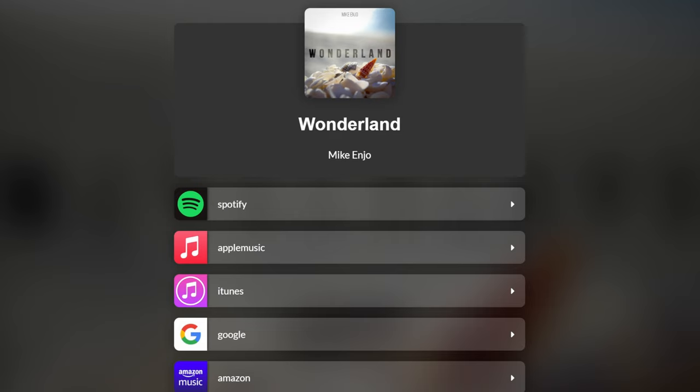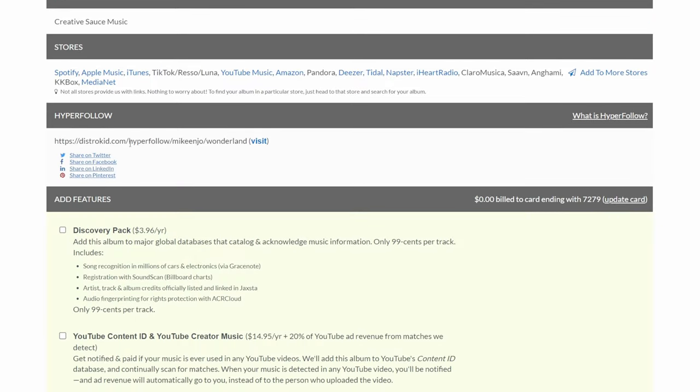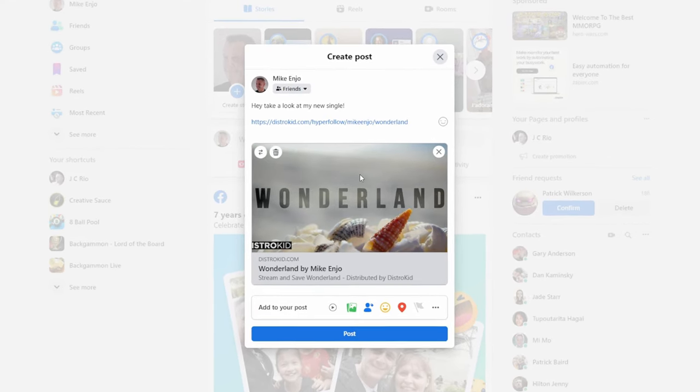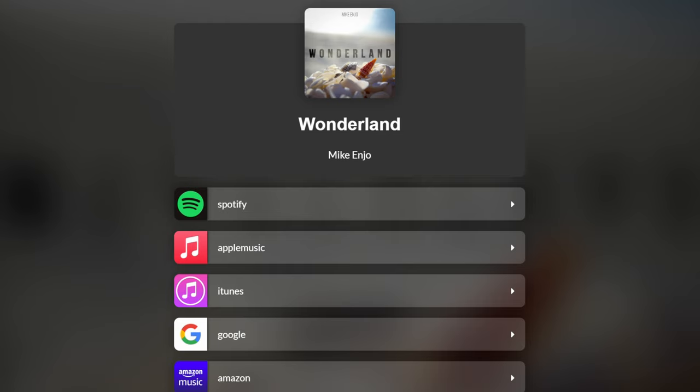I've used the B3 sound quite a lot in my previous releases, and when I have released my music I've used DistroKid. One of the great features they have is the Hyper Follow feature. When people visit this web page they can choose which platform they want to listen to your music on, but you didn't have to create this page — it was generated automatically when you uploaded your EP to DistroKid. You can share that link on places like Facebook where your album artwork will automatically be generated. This is all included with the base price of DistroKid, which is just $19.99 per year, and you'll get 7% off if you follow the link in the description.